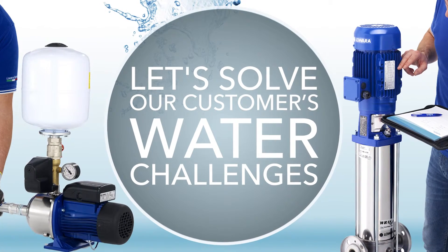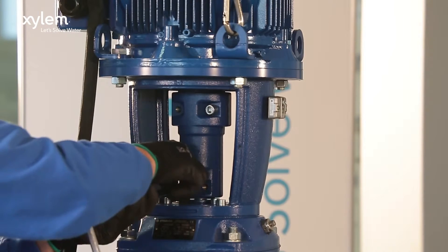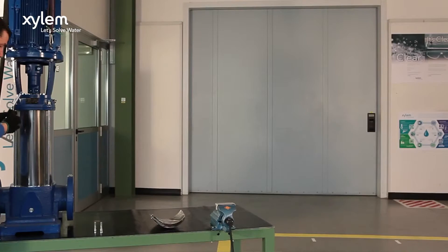Our two-day after-sales training course is for those with experience of service and repair. Any pump needs good maintenance, and with the help of a Xylem expert, we will show you how to correctly disassemble, service and reassemble a pump.